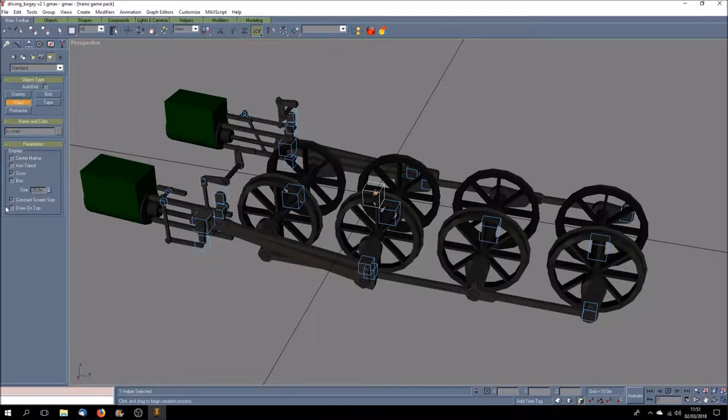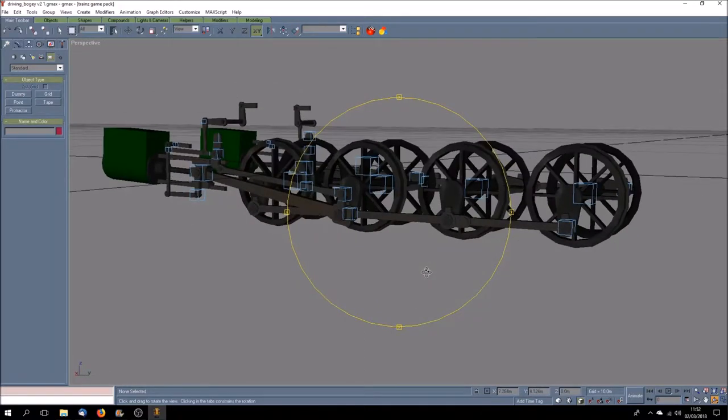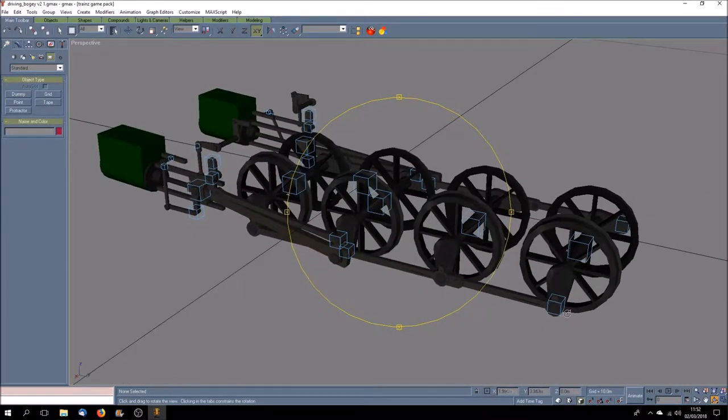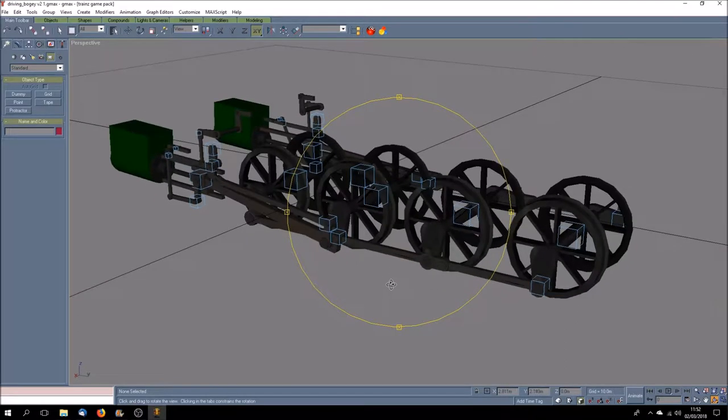That is the dummy that attaches to the point in the loco body mesh which clips onto the attachment point - those little points there unless you put constant screen size on them. The attachment point is underneath in the loco mesh body, located at 0,0,0. So when this whole bogey is automatically added onto the loco body mesh, this dummy is placed exactly where that point is placed. You can see quite a few other dummies, and I wanted to show you this because it looks complex but the complexity is deceiving.